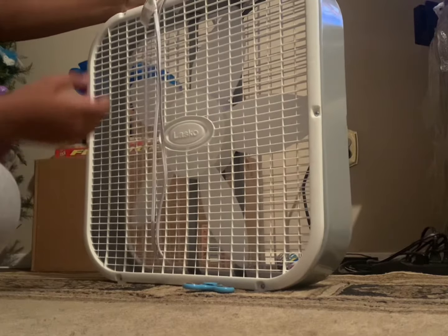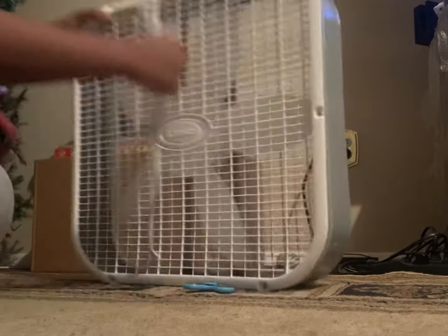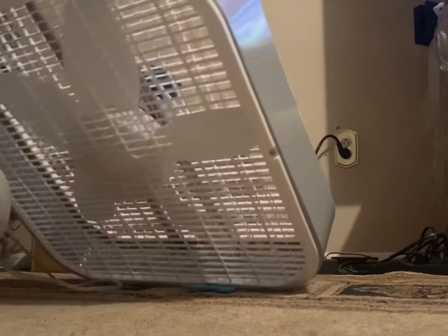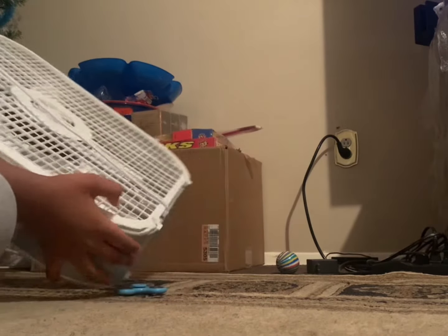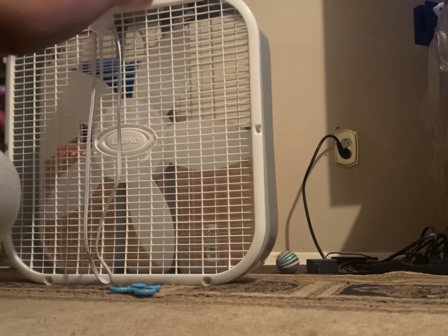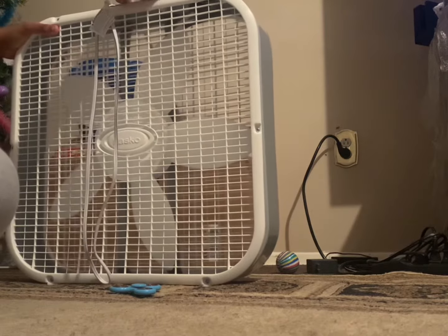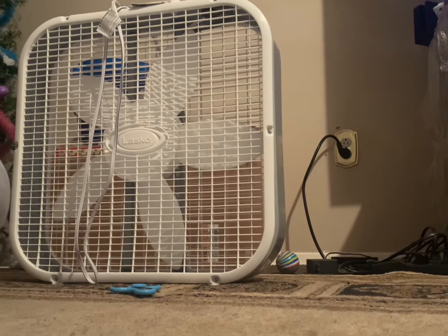Trying to get it out. There are cords around it. There we go. There's one down here and it went inside. Oh wow, it also comes with these. I think you're supposed to let these fans stay up.